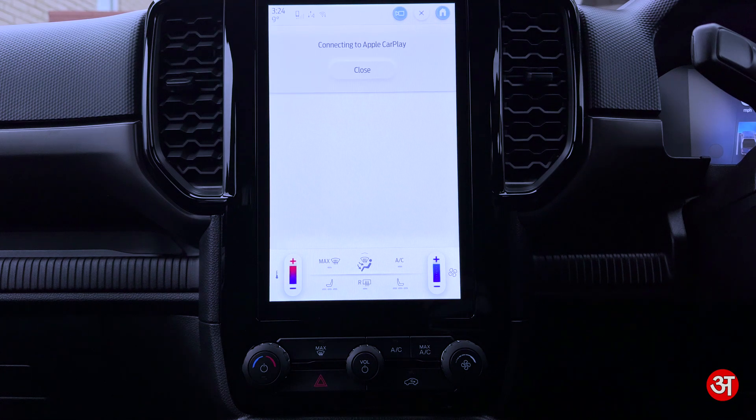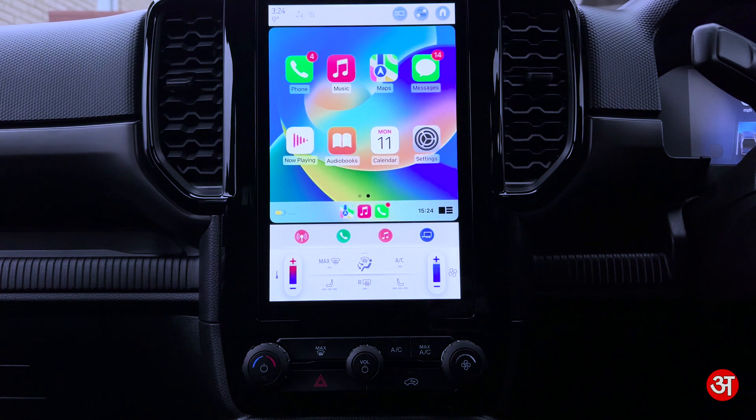It's now connecting to Apple CarPlay and we should launch straight into it in just a second — there we go. We've gone straight into Apple CarPlay and that's now set up and ready to use, just as you normally would use Apple CarPlay. That's as simple as it is.